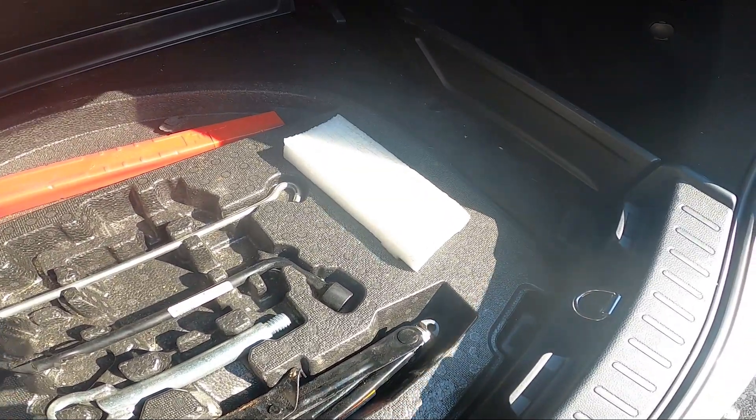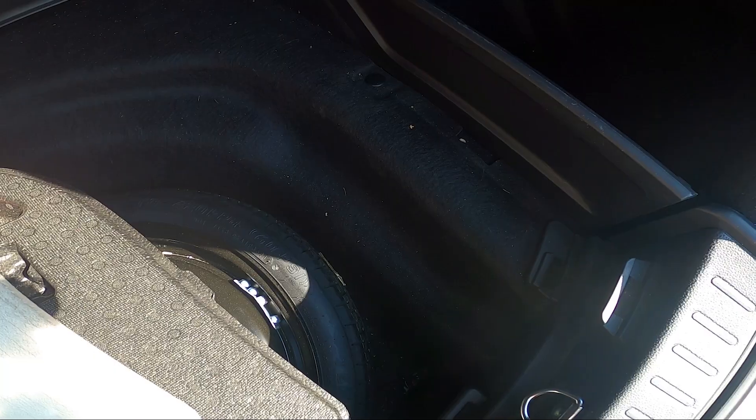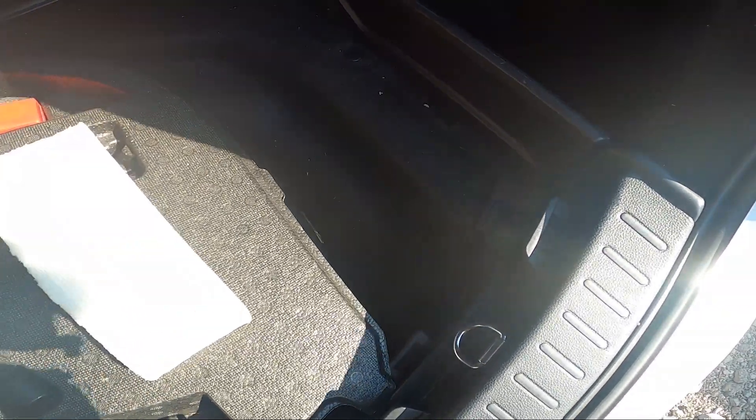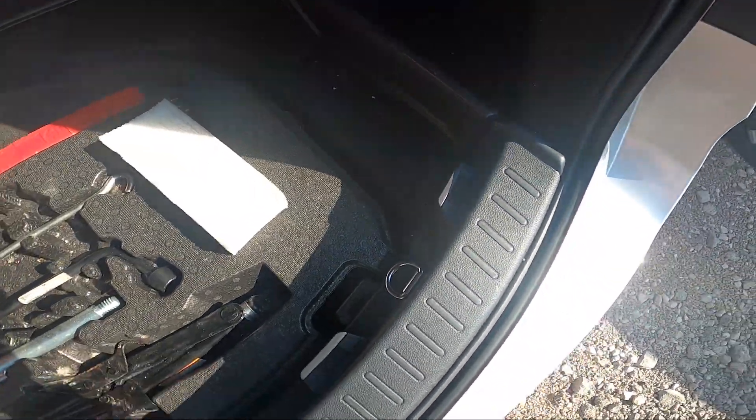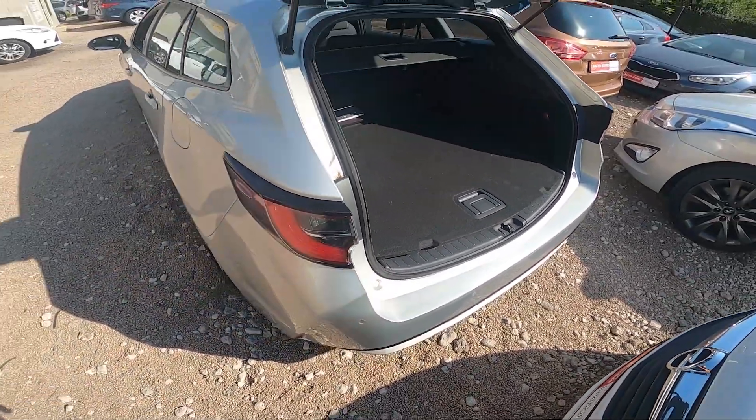Right here we've got the toolset location, but under the trunk floor we can find the spare tire. And that's basically it.